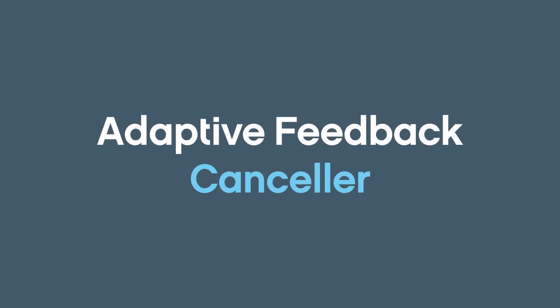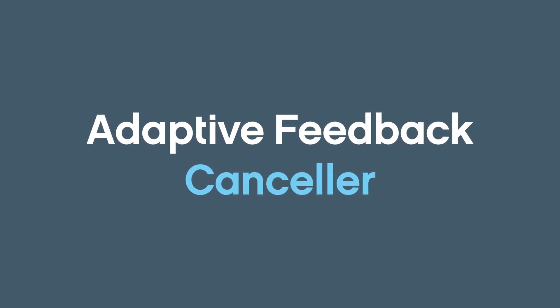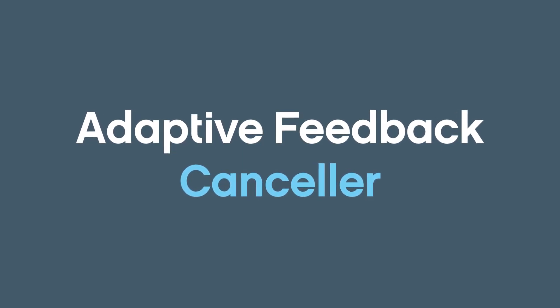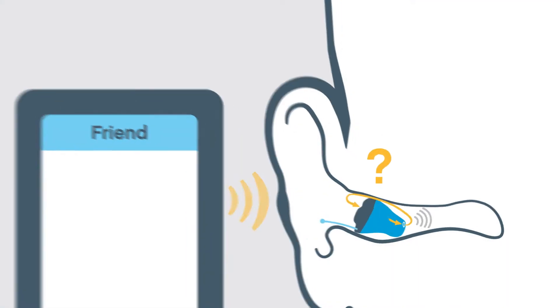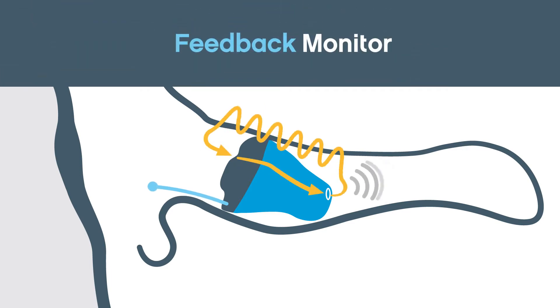The Adaptive Feedback Canceler from Sonic, however, recognizes the signs of feedback and goes to work. Let's take a closer look at the Adaptive Feedback Canceler in action. Its first step is to determine if feedback exists in the first place — this is the job of the feedback monitor.